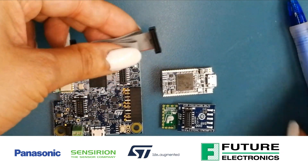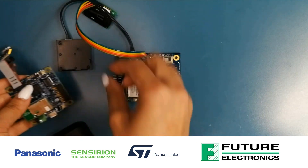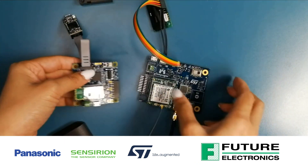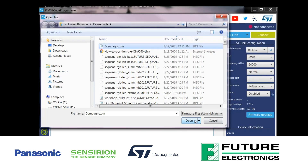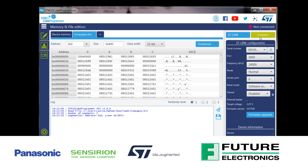Join me on this episode of Tech Ventures with Luzina, where I show you how to get up and running out of the box with the Campanio Board, a development platform designed by our system design center that features wireless radios, sensors, and power components from ST Microelectronics, Panasonic, and Syncyrion.